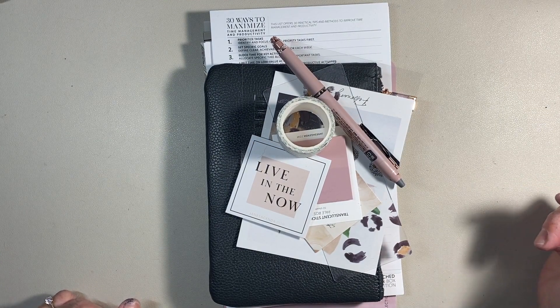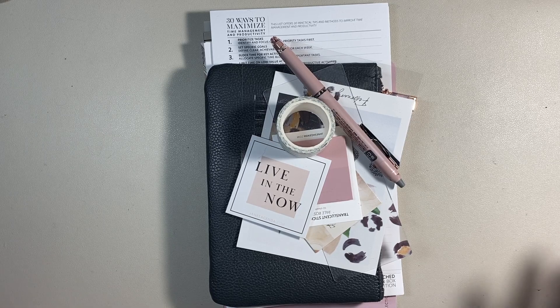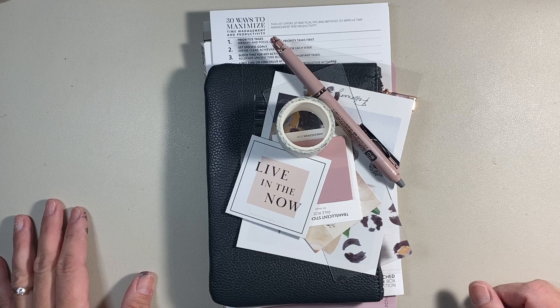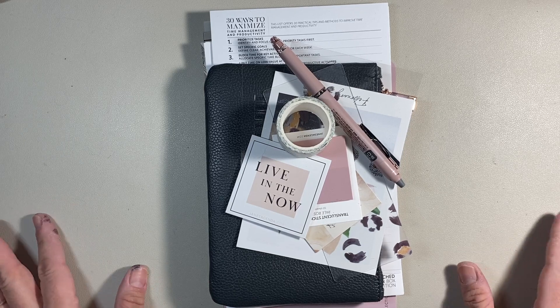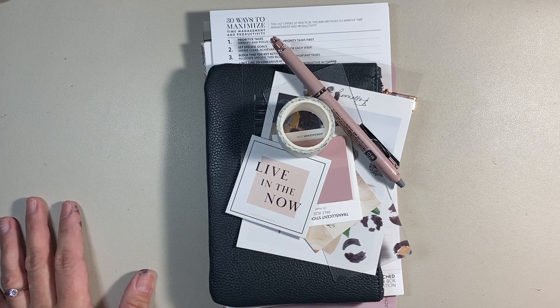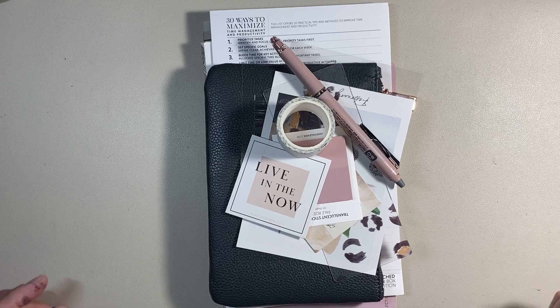Hello everybody, and welcome back. My name is Sandra. Thank you so much for joining me today. I am sharing my Jean's Agenda February subscription box with you. I got this Friday and I'm filming this video Sunday night because I finally found some quiet time — my daughter's in the bath, my baby is attempting to go to sleep, and my son is upstairs in his room.